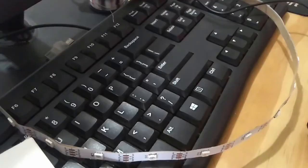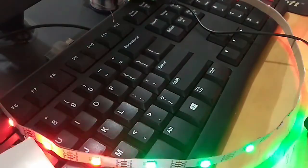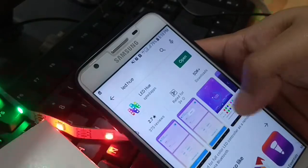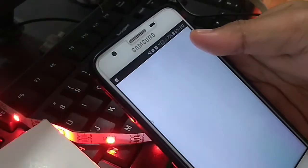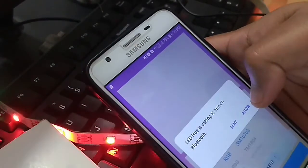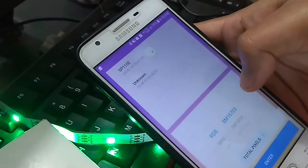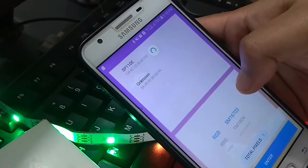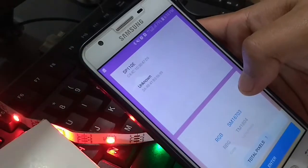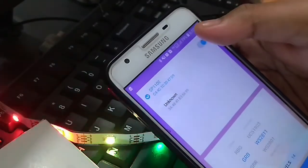Berikutnya, hubungkan rangkaian ke sumber tegangan. Kemudian, buka aplikasi LED U yang telah terinstall di handphone. Aplikasi LED U dapat di-download dari Play Store. Nyalakan Bluetooth dan hubungkan device SP110E melalui koneksi Bluetooth. Atur jenis dan sekuens LED yang digunakan. Dalam hal ini, saya pilih WS2811 dan sekuens GRB.